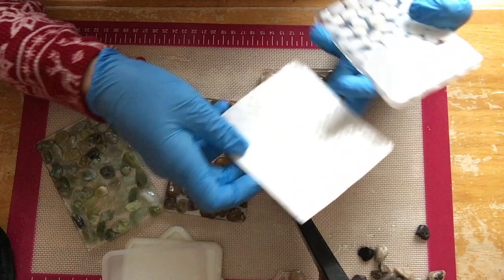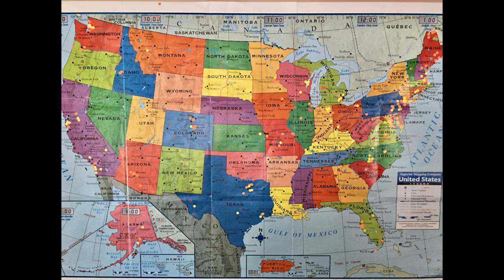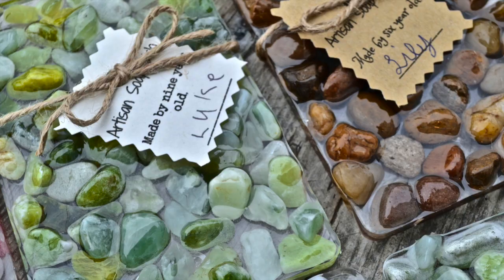The bump-ons just peel right off their backing and stick automatically to the soap dish. The kids have been able to sell quite a few dishes on our Etsy page. We mapped out where all the sold soap dishes have gone with stickers, so it's been quite a learning journey in geography and math — and lots of fun! If you enjoyed the video, please comment below, and if you have any questions let us know. Thanks for watching!